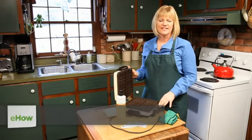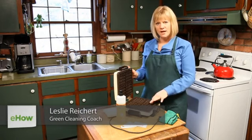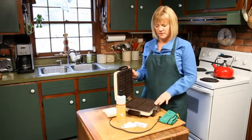Hi, I'm Leslie Reichert, The Cleaning Coach, and what we're going to show you today is how you get baked on food particles off of your waffle iron.